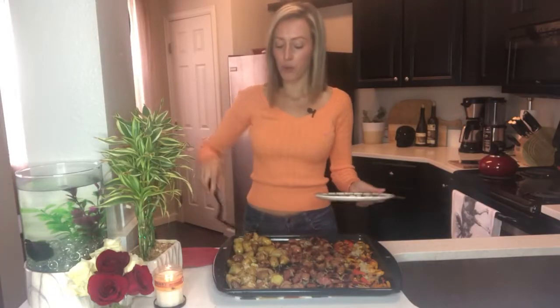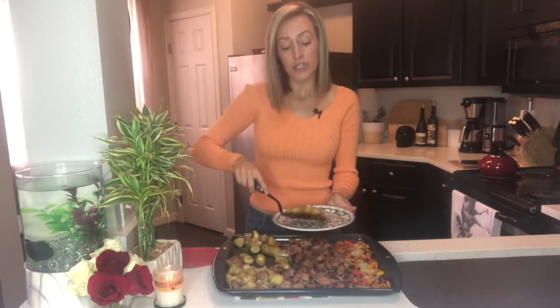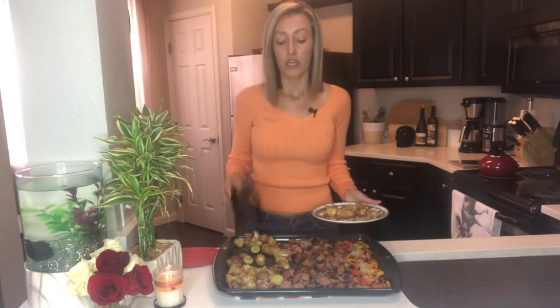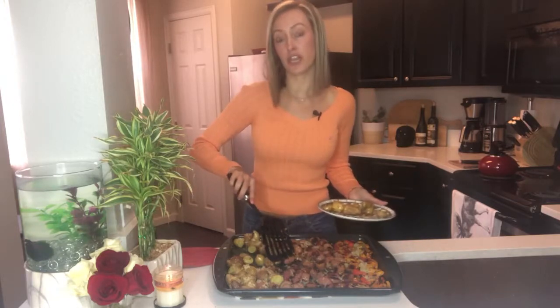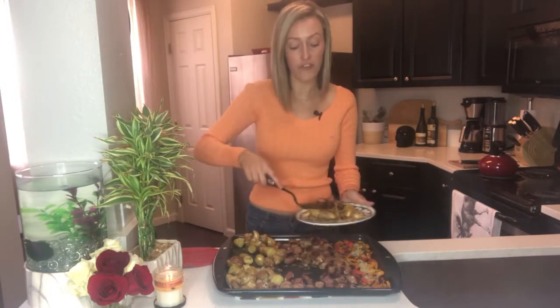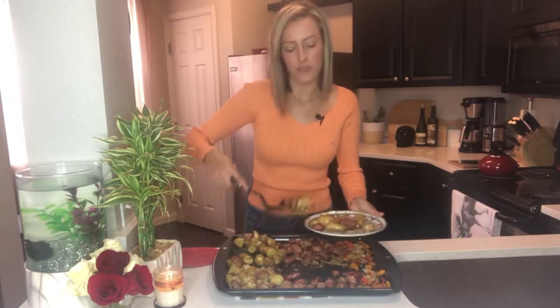See how simple that was? Now remember, sauerkraut is really good for gut health and it only has about five calories per serving. Now you saw me use two different kinds of sausage — one was turkey and one was a chicken apple. The turkey has about five grams of fat and the chicken apple has about three grams of fat. But just think about how low that is compared to if you were using pork.